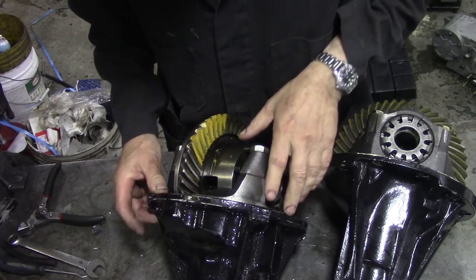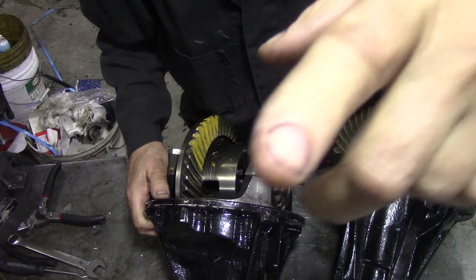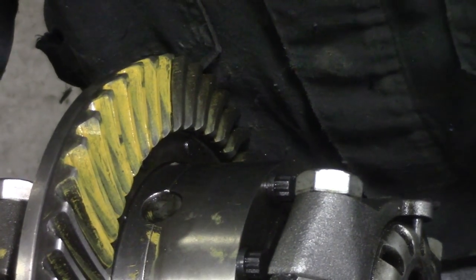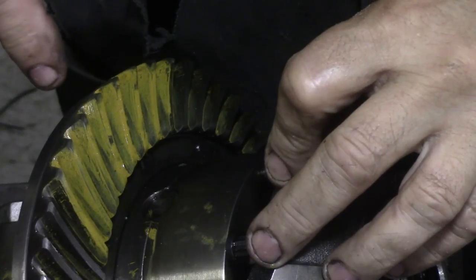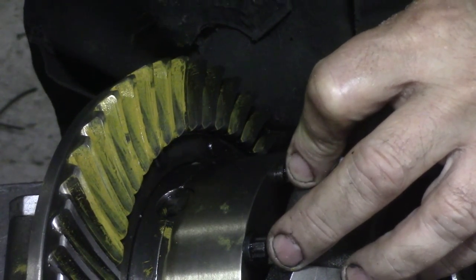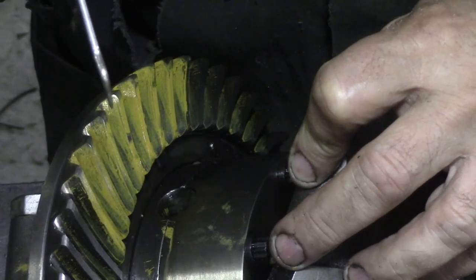I checked them for the tooth contact. And this is why I'm remaking this video - not only because my camera went wrong again, but so you could actually see. Nobody had done the tooth contact marking before, or they'd washed it all off. I couldn't see any remains of it.